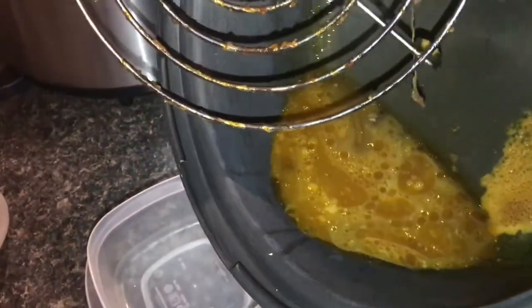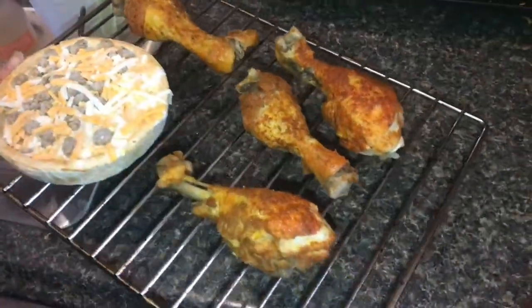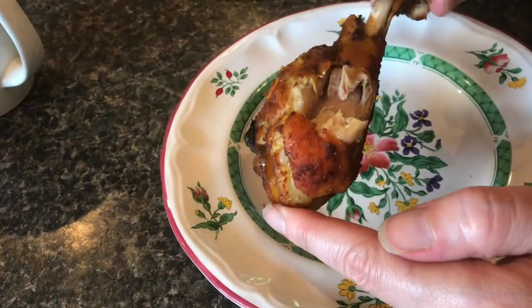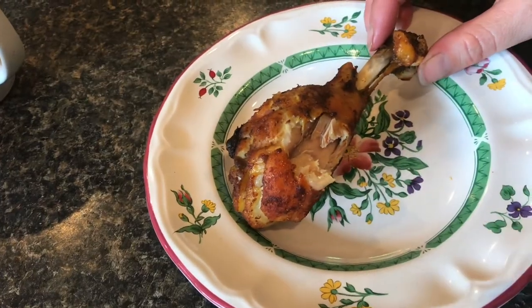This will make some really good gravy, and now for the last five minutes we're going to broil it to make it crispy. There we go — some nice crispy chicken. Yeah, that is great, the seasoning is great, and the texture is perfect.